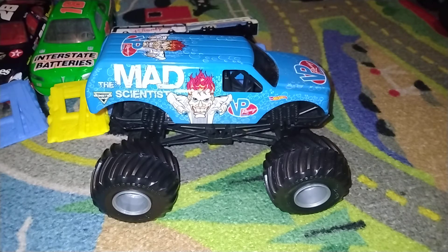So today we're going to review the Mad Scientist — the big version of this guy.